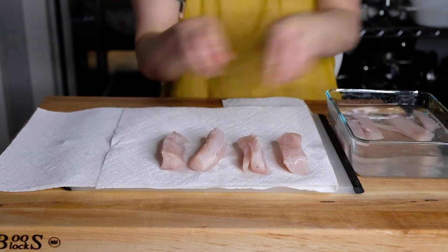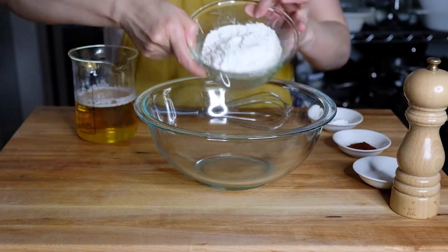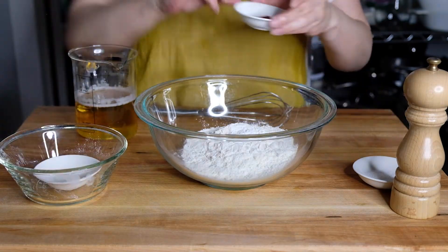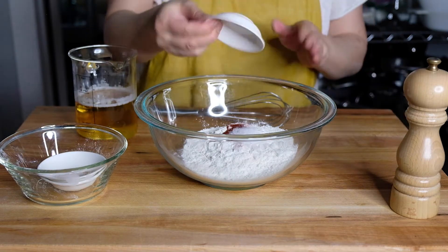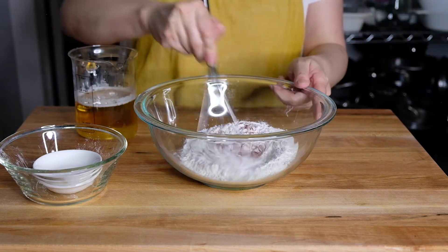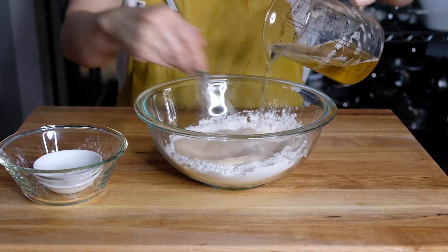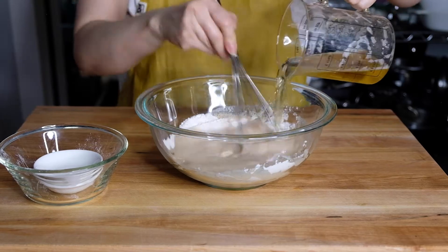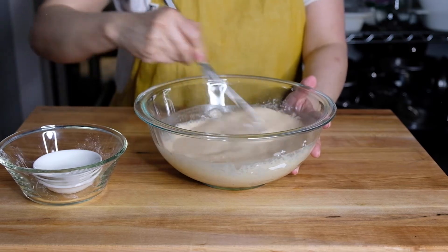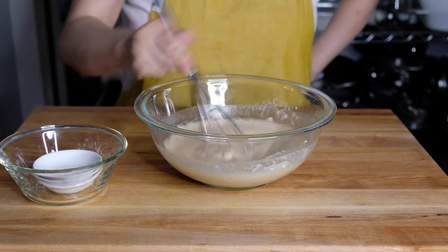Now we're going to take the fish out of the brine and dry it off as much as we can. We want it as dry as possible so that our batter sticks to it. For our fish batter: one cup of all-purpose flour, one teaspoon of baking powder, one teaspoon of chili powder, one teaspoon of salt, and a little black pepper. Give this a little whisk before we add in one and a quarter cups of beer — whatever beer is fine, I'm using Zippora because that's what I had in my fridge. Mix this up into a nice thin batter; it's not going to be like a pancake batter. Just mix until all the flour absorbs the liquid.